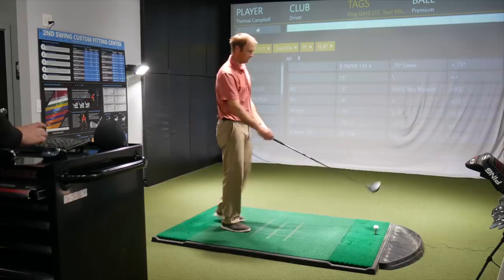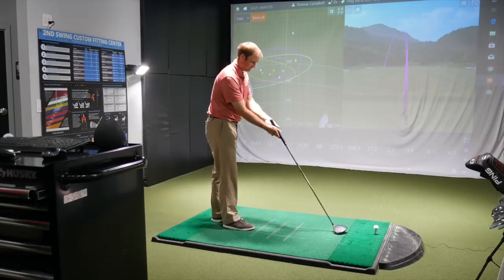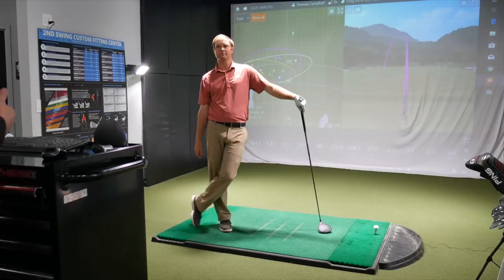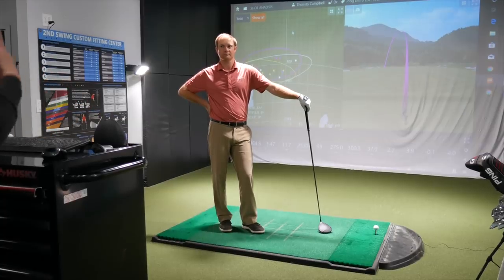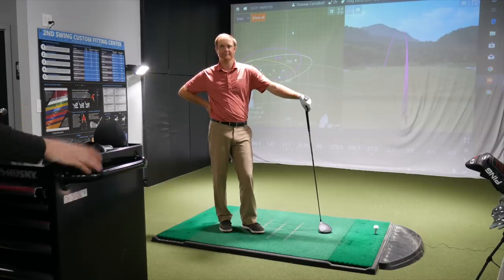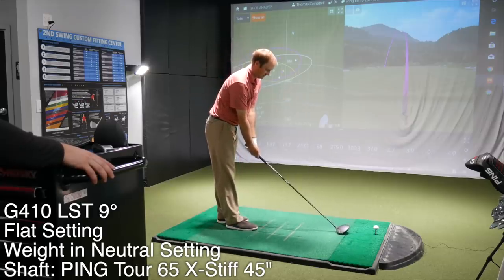What's nice about having an adjustable driver is that sometimes your ball flight changes year to year. A lot of players might have a dominant tendency over time, but for a better player like you, you kind of play with the swing you have. If you can manipulate your driver through a slump to get it in play and stay competitive, even if you aren't swinging your best, if you're still getting it in play you can manage that part of your game a little better and still score and play well. Let's get maybe four or five hits with the flatter lie angle.